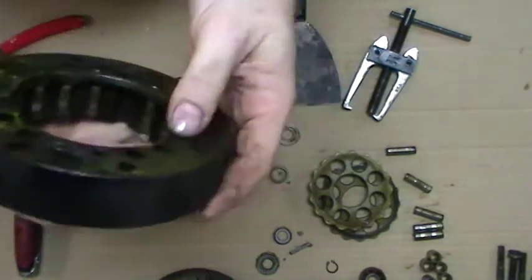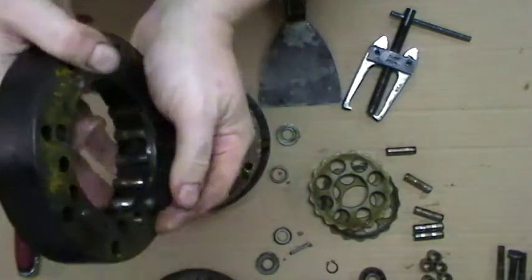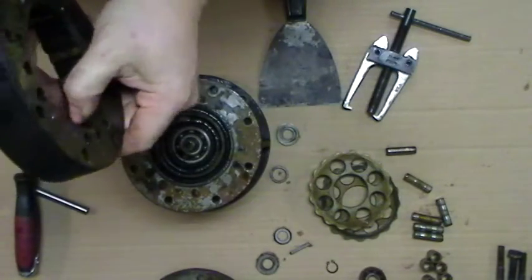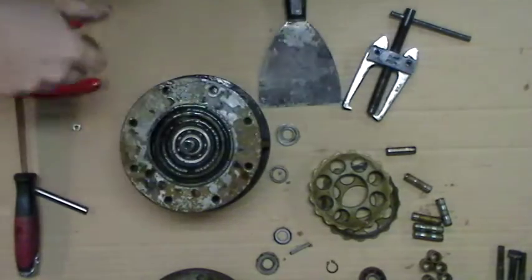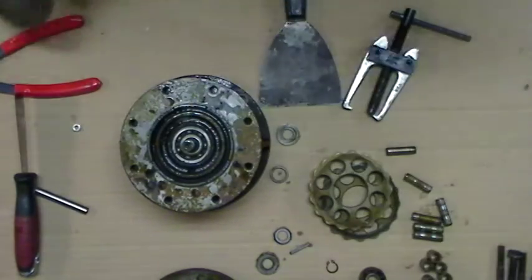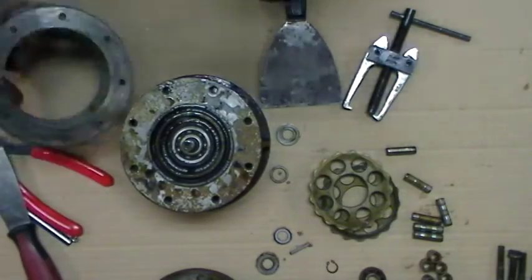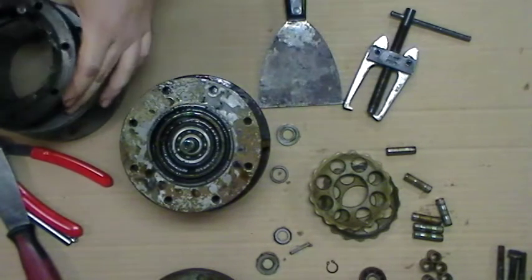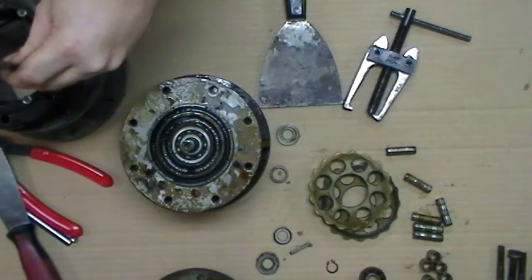And there we go. If this doesn't want to come out, sometimes you can push these pins out this way — not all the time. If they don't want to come out, this is just a spare assembly base that we use.